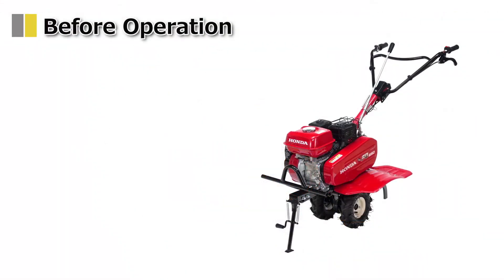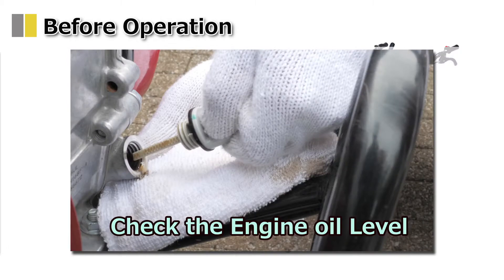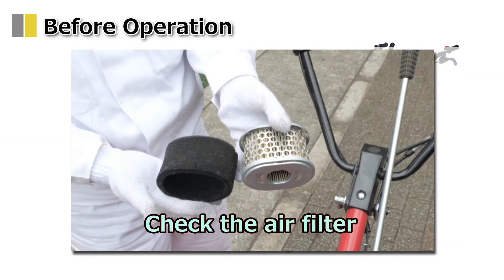Be sure to perform a safety inspection before operation. Check the transmission oil, check the engine oil level, check the fuel level, and check the air filter.